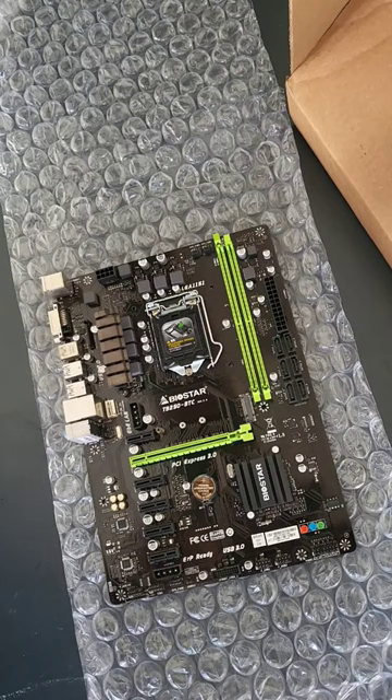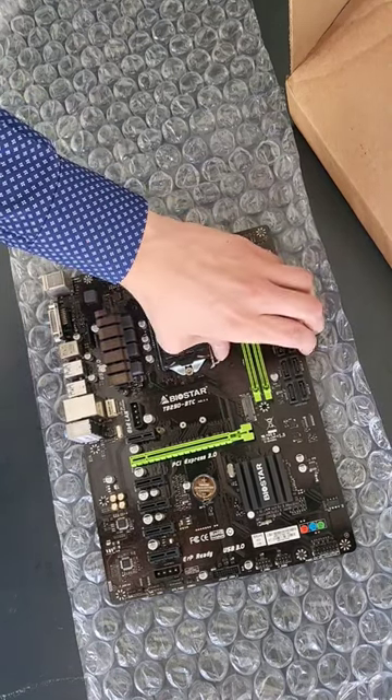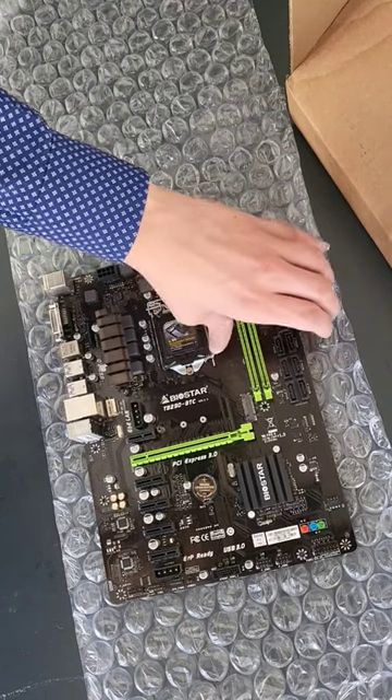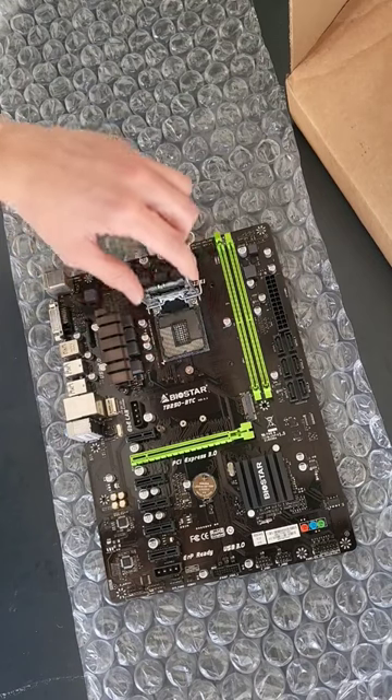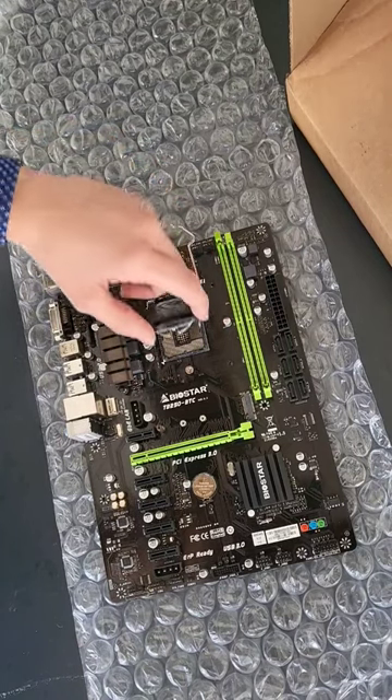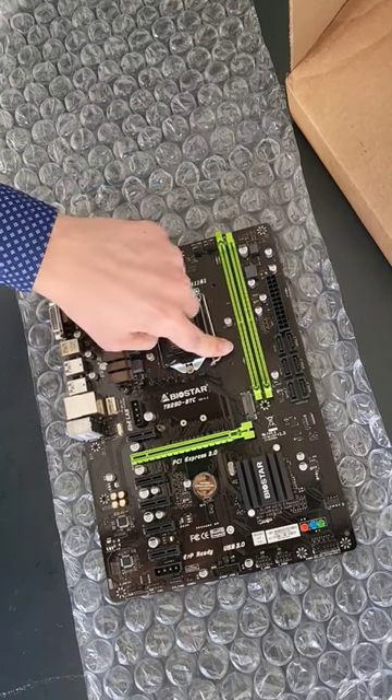This will be quite interesting for our budget gaming build that's going to be coming out very soon. This is an LGA1151 socket. Given that we have an LGA1151 board, put in the comments what you think we have for our CPU.